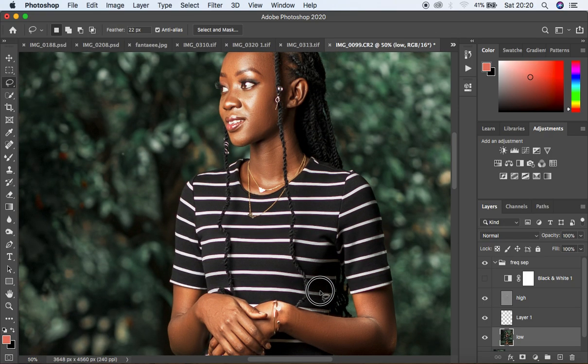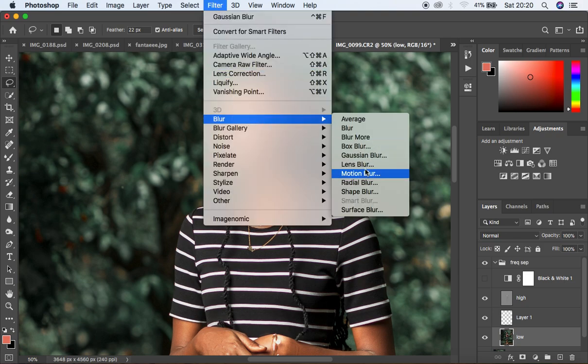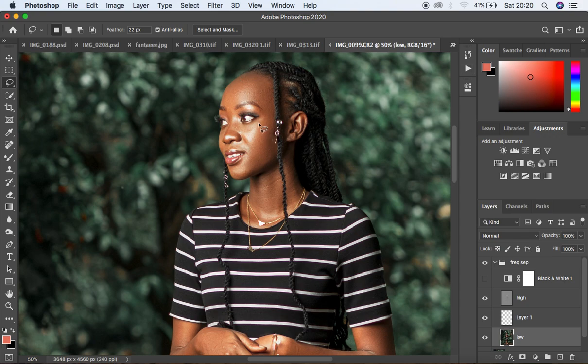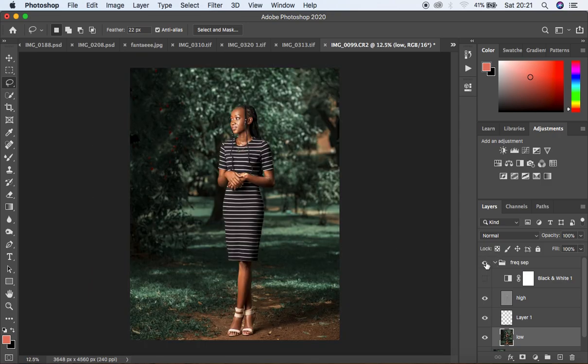For further highlight reduction, I use the Lasso tool to make a selection over the highlight area. Then I go to Filter > Blur > Gaussian Blur, making sure I'm still on the Low Frequency layer. I multiply the radius by four — so if I used a radius of three, I put in 12 — and apply it. The highlight disappears nicely. You can clearly see the before and after.